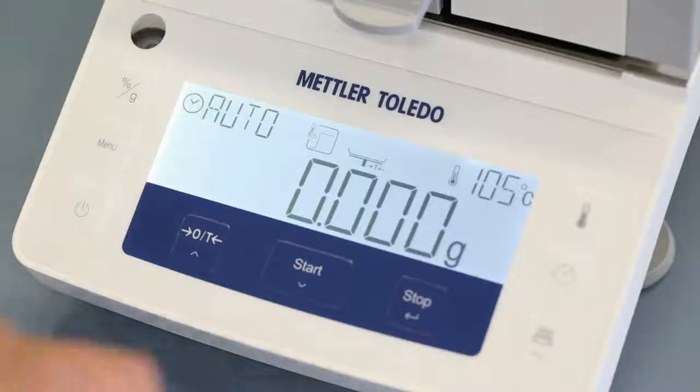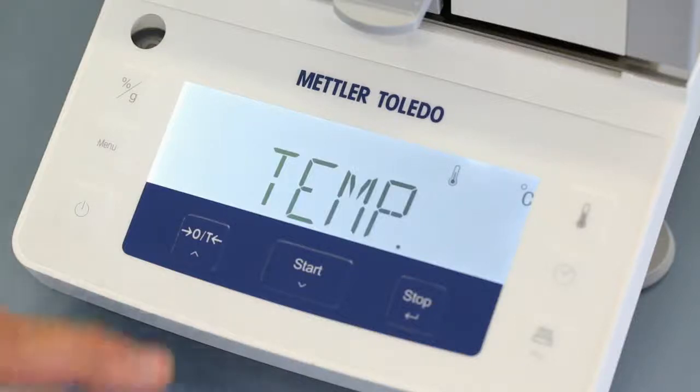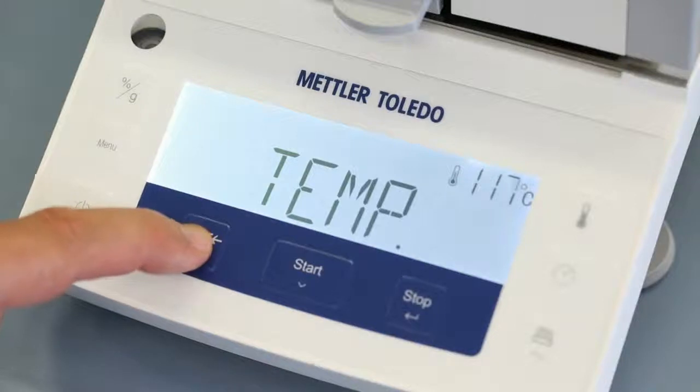If you want to change the drying temperature, press the temperature button and scroll up or down, and finally confirm the chosen drying temperature.